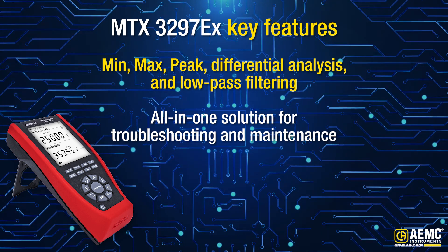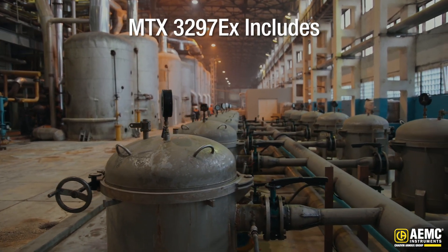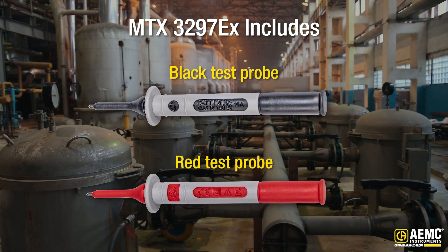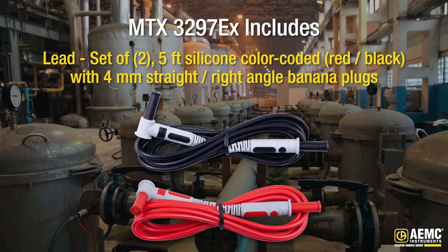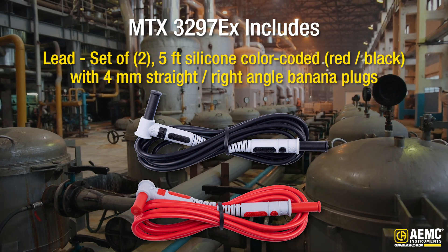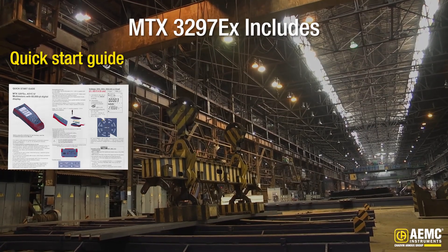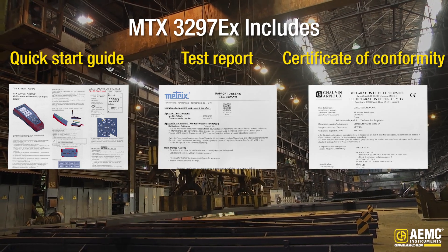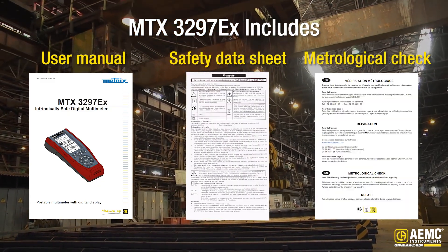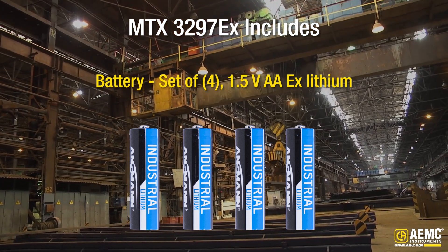Built tough to handle the demands of your job, every MTX3297EX comes fully equipped with one set of high-quality color-coded test probes safe for potentially explosive areas, a set of two 5-foot color-coded silicone leads with 4-millimeter right-angled banana plugs, a quick start guide in 18 languages, test report, certificate of conformity, user manual, safety data sheet, metrological check, and one set of 4 AA 1.5-volt batteries pre-installed.